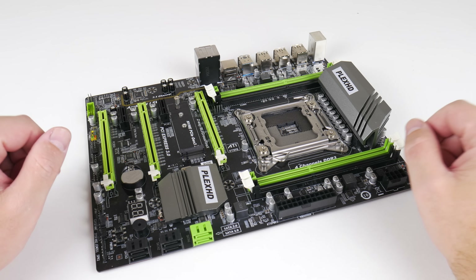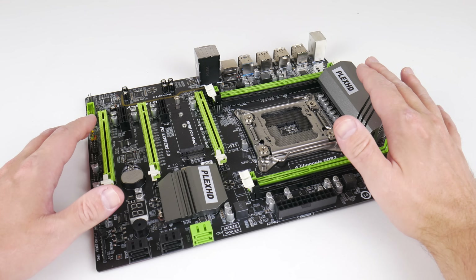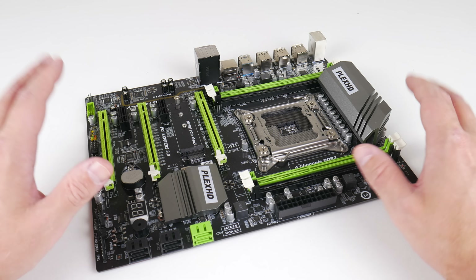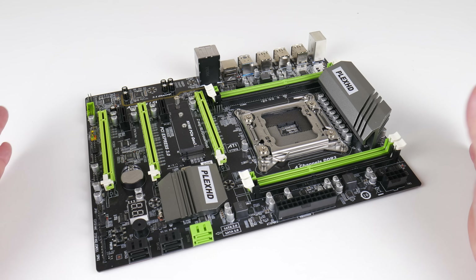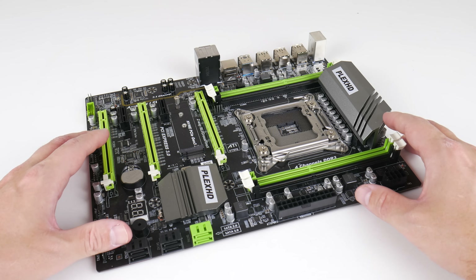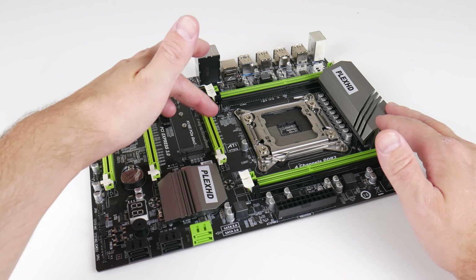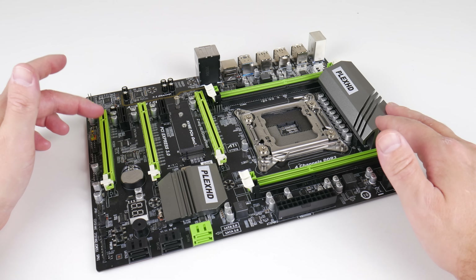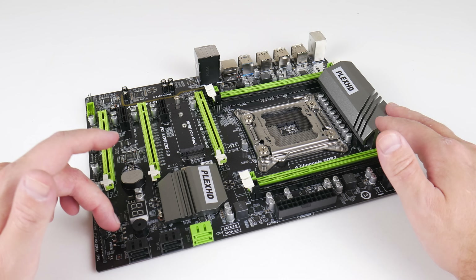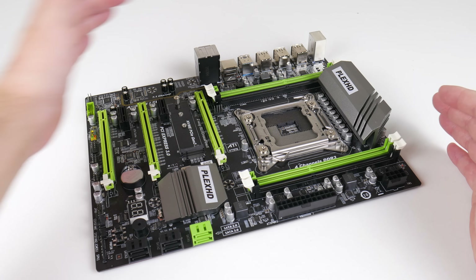We need an LGA 2011 mainboard and I've bought quite a few of these on AliExpress. My favorite so far is the Plex HD Turbo — I'll put some affiliate links in the description. This is one of the nicer mainboards. It does have its quirks, but let's start with the positives: quad-channel memory, decent VRM cooling, a ton of PCI Express slots — two 16x and two 1x — a diagnostic LED, reset and power buttons on the PCB, and USB 3 front headers plus USB 3 ports at the back.